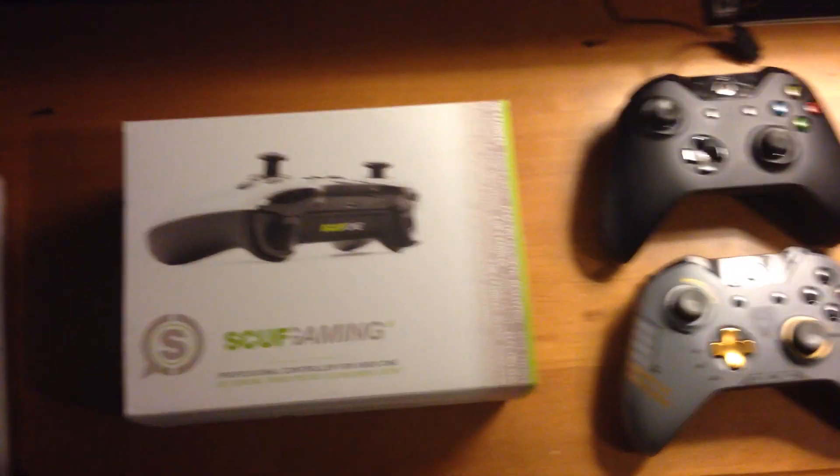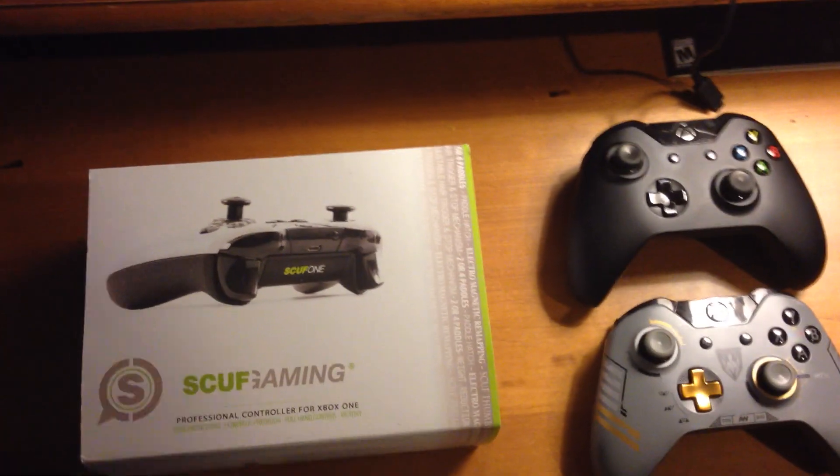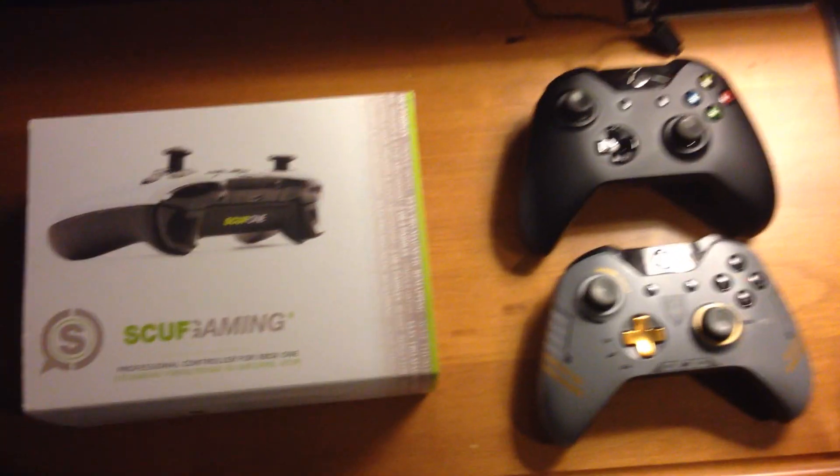Yo, it's BullmoxCardage here and I got my Scuf One in today. It finally came in the mail through FedEx. I'm really excited to open it.